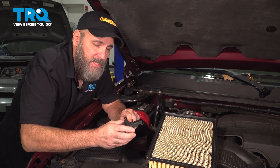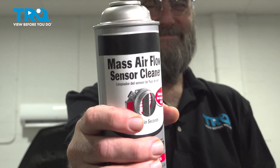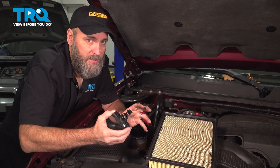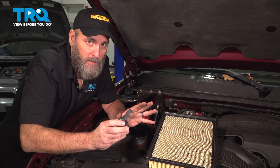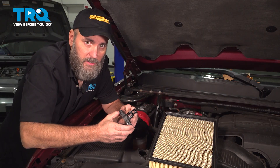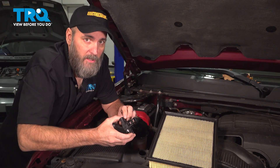Sometimes these mass airflow sensors can get dirty, and there is a special cleaner you can pick up from the auto parts store just for this — it's called mass airflow sensor cleaner. However, some mass airflow sensors, if you try to clean them, it will destroy the sensor. You want to make sure that you know whether or not your sensor can be cleaned before you go there. Additionally, if you have a performance air filter, particularly the type that you spray oil onto, that oil can get onto the sensor and cause it to be dirty, so be aware of that.